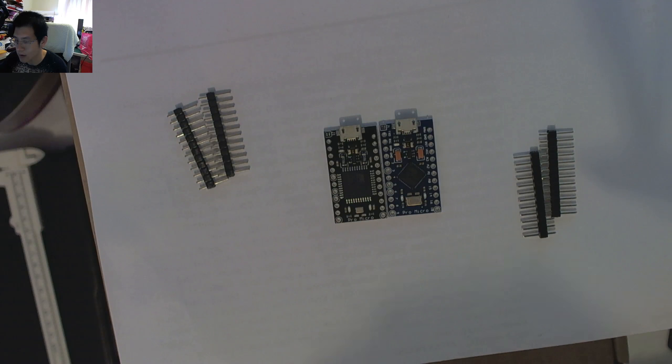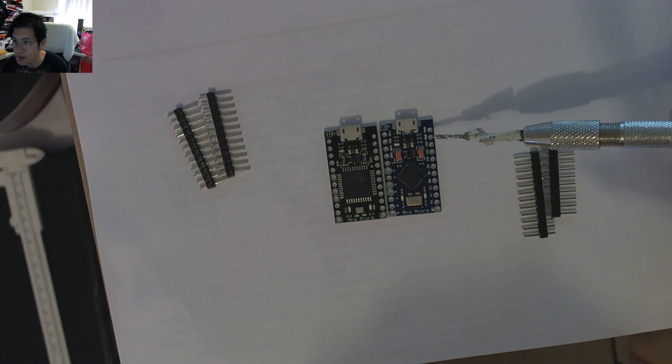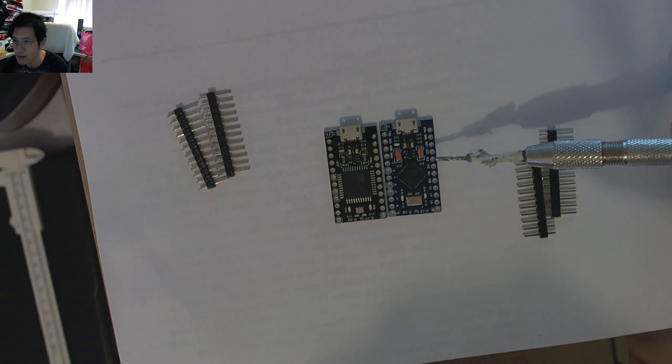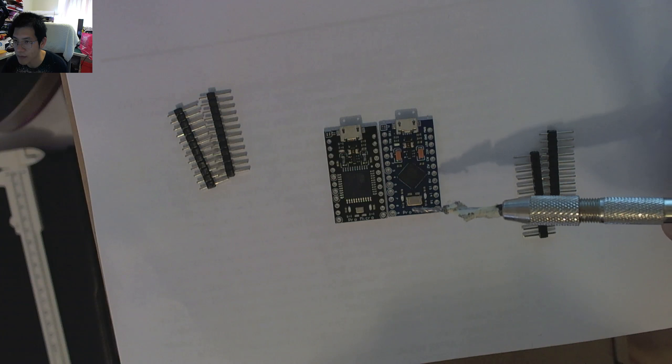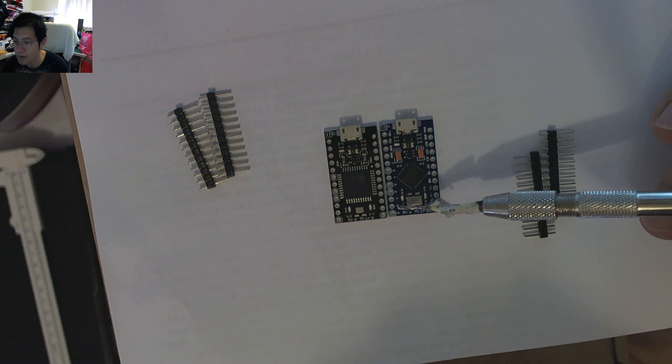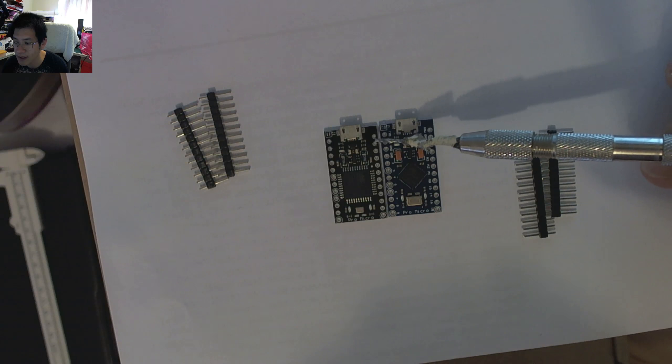On the blue ProMicro, we've got silkscreen right next to the pins — you can see RAW, ground, reset, VCC, then A3, A2 all the way down, ProMicro on the bottom, and more silkscreen on the other side. But on the black one, the top surface doesn't have any silkscreen around the pin orientations.